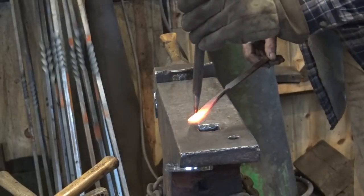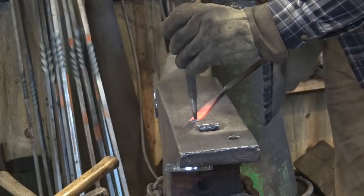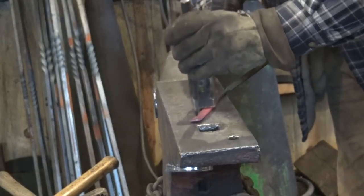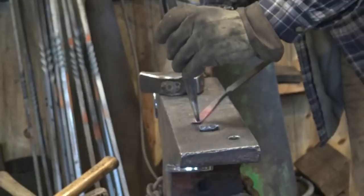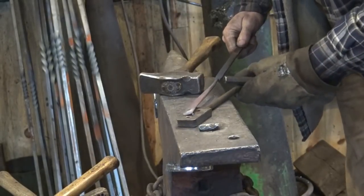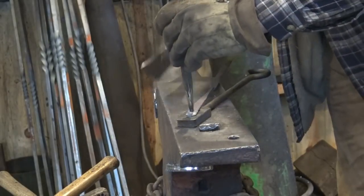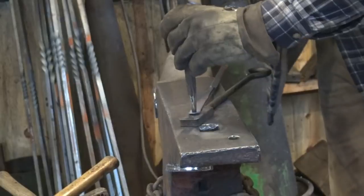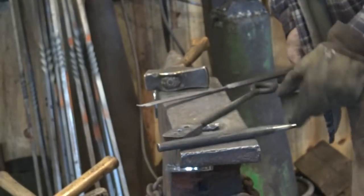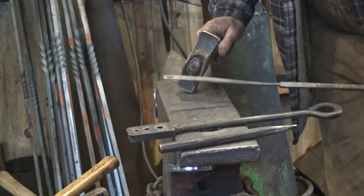Let's go ahead and punch a hole in this so we can hang it up on a nail next to the forge. It helps if you go over a plate with a hole in it — a bolster plate, though this is a heading plate but it works just as well. That doesn't deform your material as bad as driving it through the much bigger pritchel hole. So there's our hole.